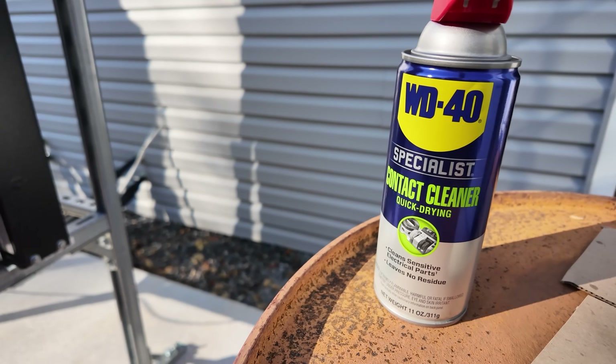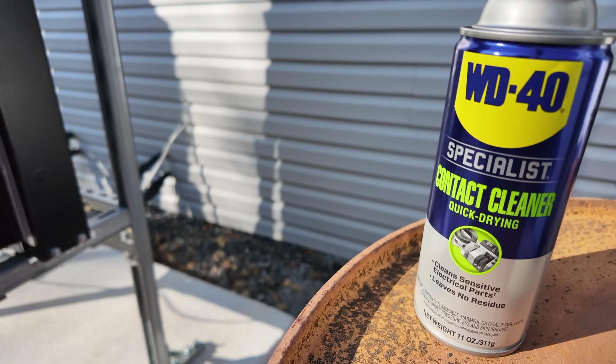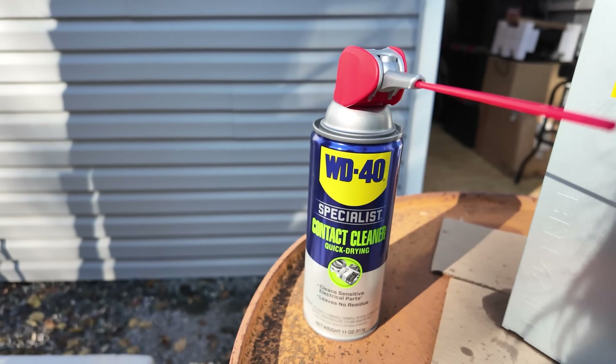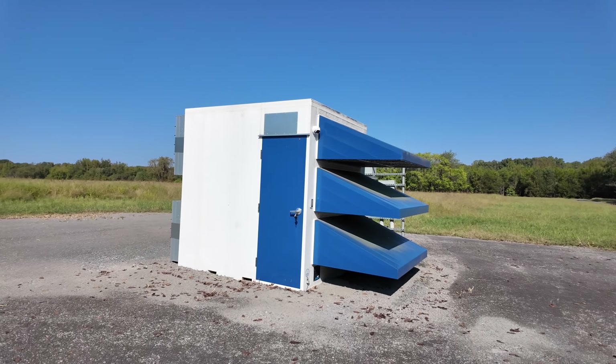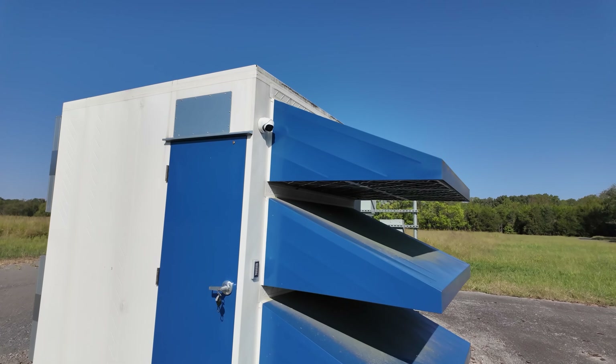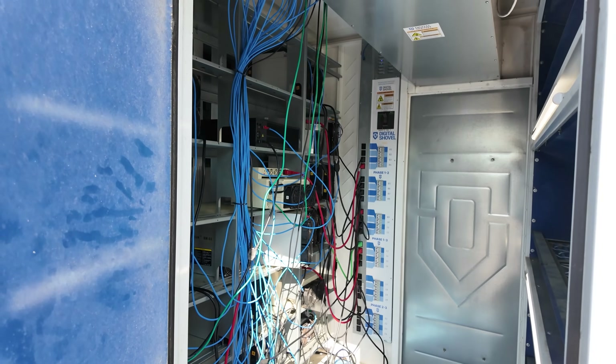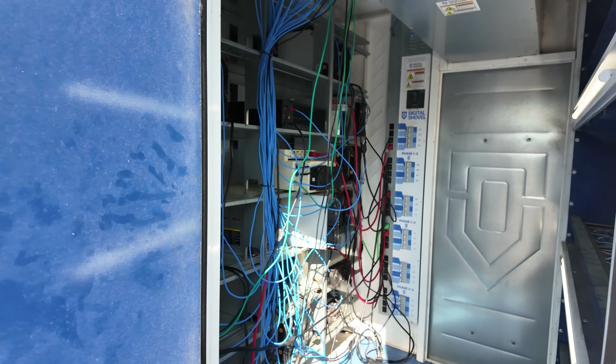So this is the KS-3 and we are just spraying it down. We removed it from immersion because it's not happy in immersion and we're going to switch it over to air-cooled. We're using the WD-40 Contact Cleaner Quick-Drying Specialist Spray. Now pulling out the Ice River KS-3M — that miner is absolute trash and it has never been a good miner. I need to get it out of here.